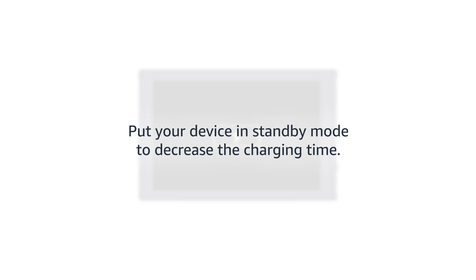The dock has an adjustable stand to change your device's viewing angle and will charge your device while it is connected. Put your device in standby mode to decrease the charging time.